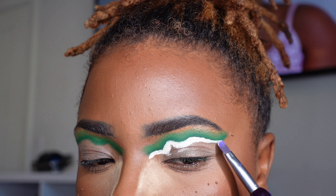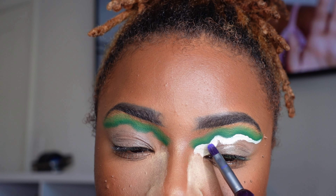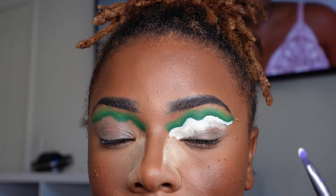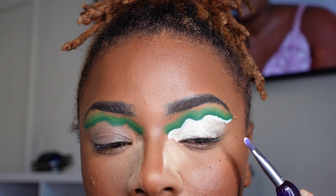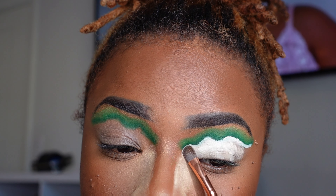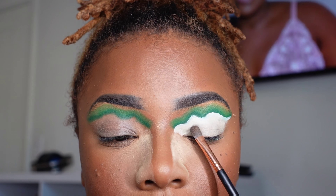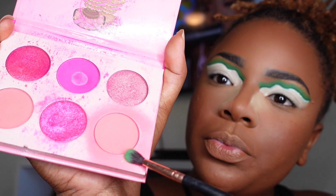I'm going in with my white eyeshadow primer to create the cut crease. The reason I'm using eyeshadow primer today instead of concealer is that primers dry a lot quicker. Concealers take a minute to dry, and I needed everything nice and tacky so I could go into my next color right away. If you have time to wait for concealer to dry, go ahead — but if not, I recommend eyeshadow primer. They do the same things, just one is a bit quicker than the other.